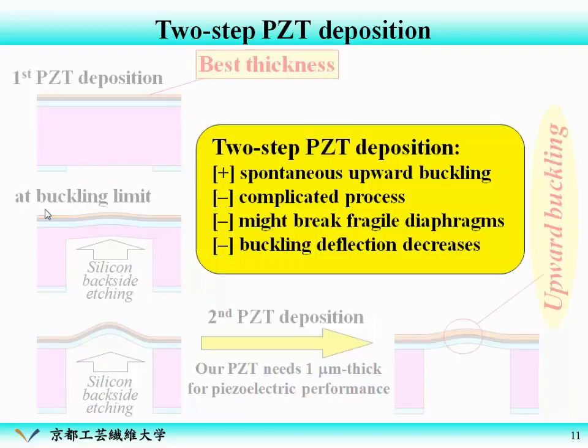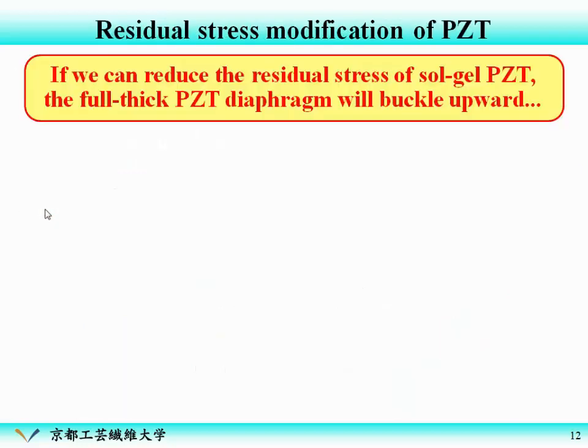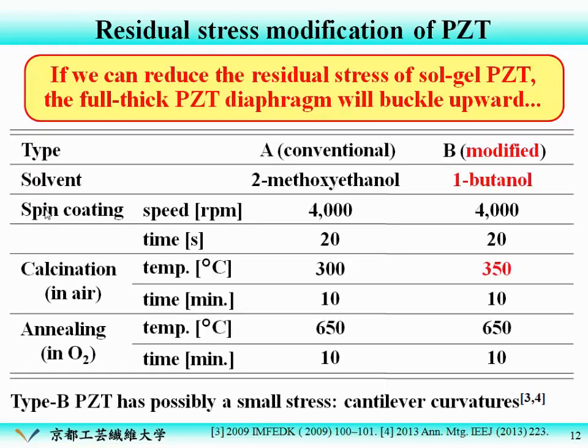But this two-step PZT deposition has some drawbacks. Of course, it is a complicated process, and it might break fragile diaphragms. Also, the buckling deflection decreases because of the additional PZT deposition. So we considered that if we can reduce the residual stress of the sol-gel PZT film, even the full-thickness PZT diaphragms will buckle upward.